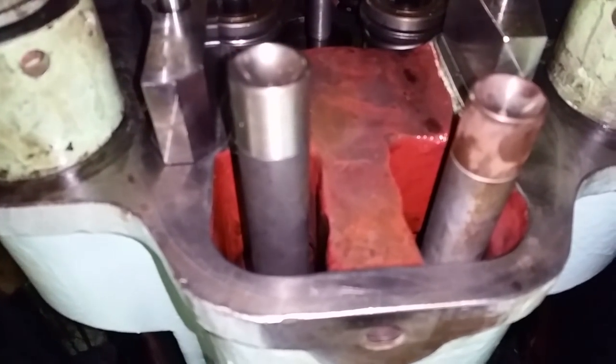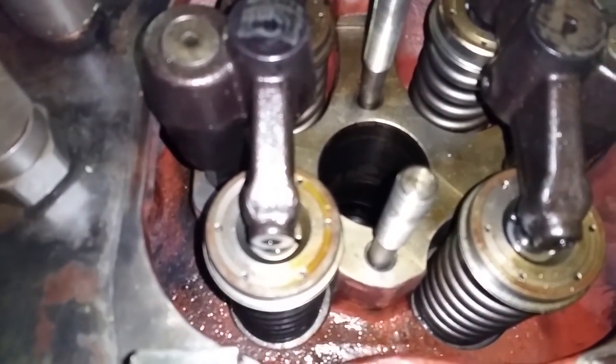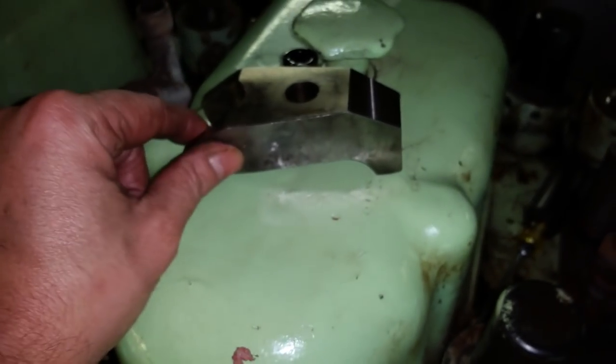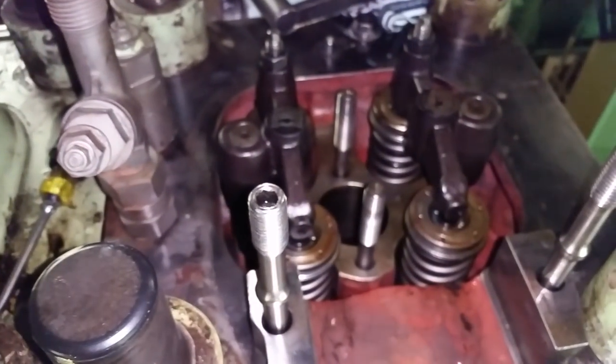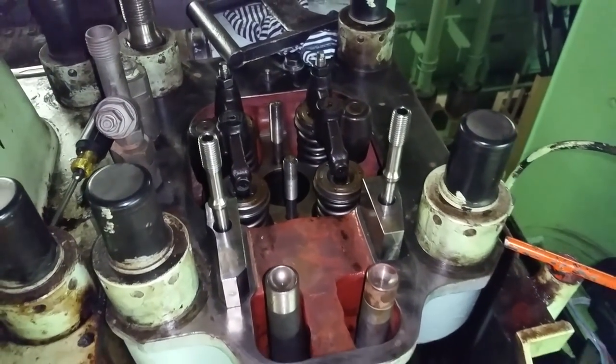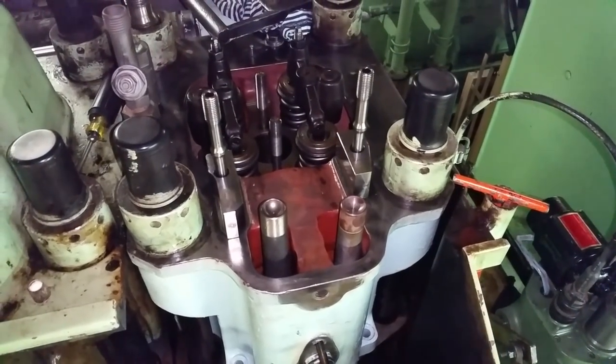The push rods are in. The next step will be to put the fuel injector right down in this hole and secure it. Then the rocker arms will go on top and we should be about finished. We'll give it a crank over manually and test it.